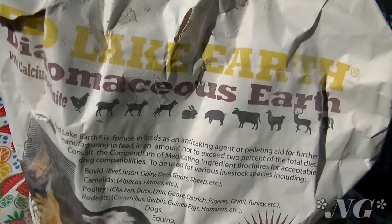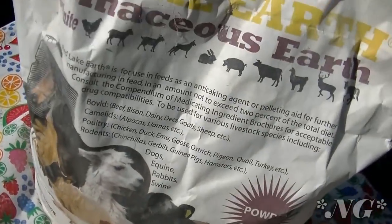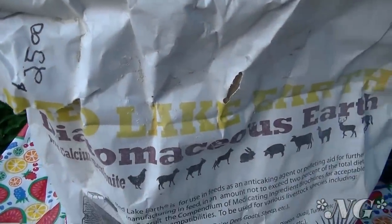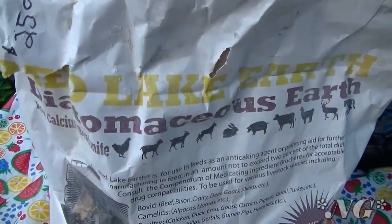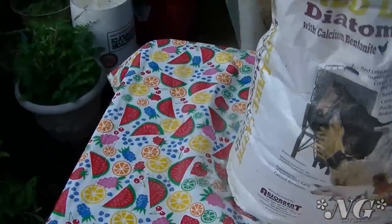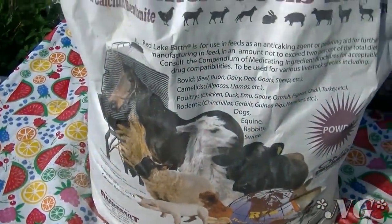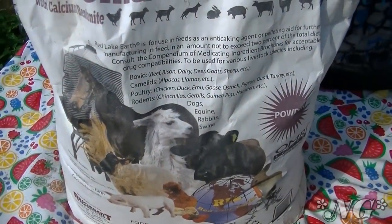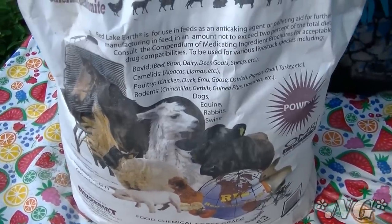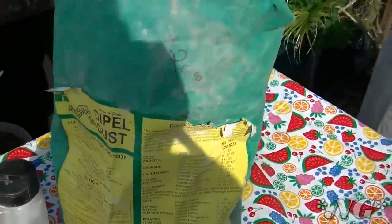Of course if your dog has worms you should consult a vet first so they can get properly medicated — this should be used as a precautionary measure. We buy this at our locally owned garden center, and if they don't have something I want I can simply ask and they'll get it in. So patronize local businesses — they'll benefit too and we want to keep them in business. My recommendation today: diatomaceous earth and Dipel Dust. I hope you learned something, I hope you liked it — until next time, happy growing, bye!